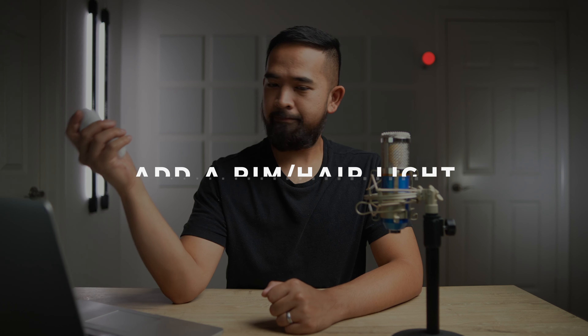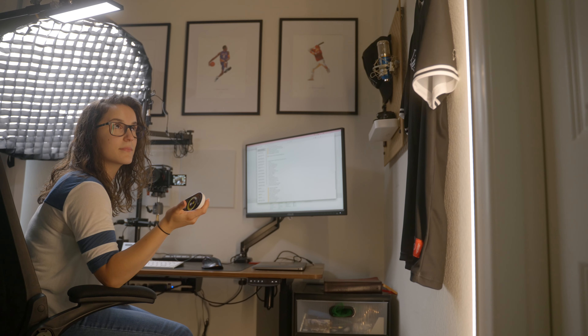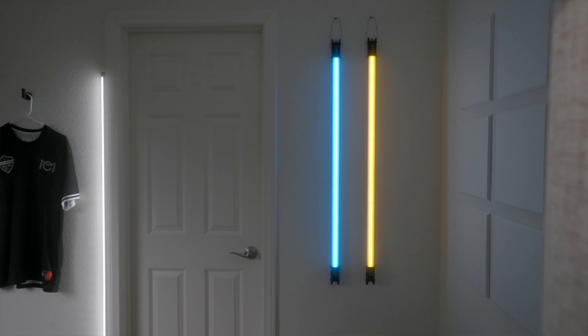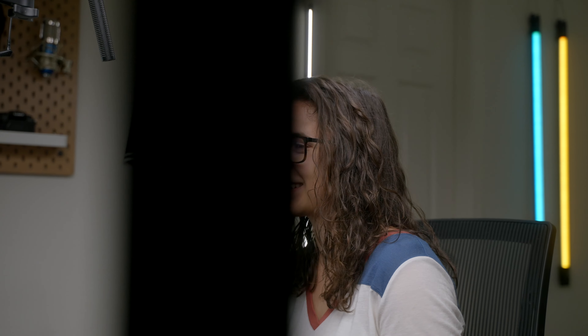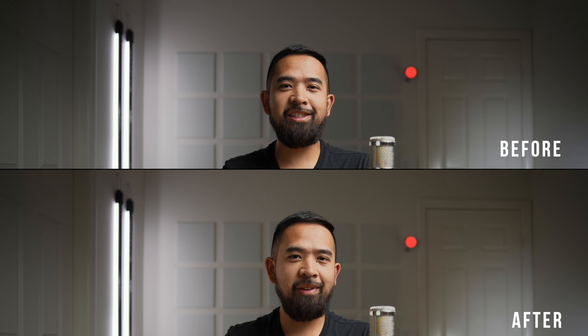Our third idea is to add a rim light or a hair light. These lights help to separate you from the background by outlining your head and body. They're subtle but they add a lot. I'm using the FTF corner lamp, which I took off the base and command stripped to the doorframe, and I have it at the same color temperature as both of the tube lights. Because you can see the practical lights — the tube lights — it can seem like the rim light is coming from those lights. It's a subtle effect that adds interest to the overall shot.